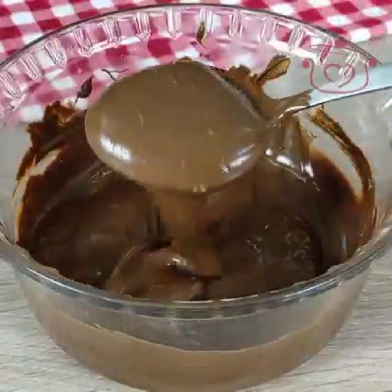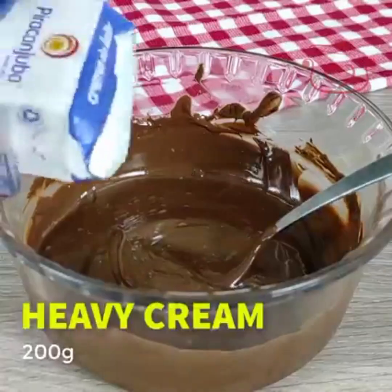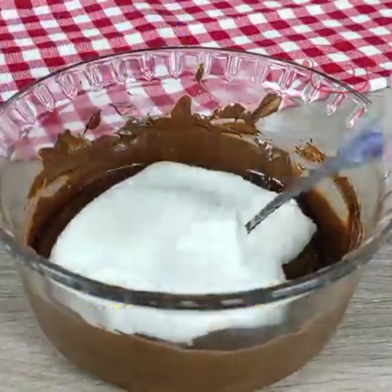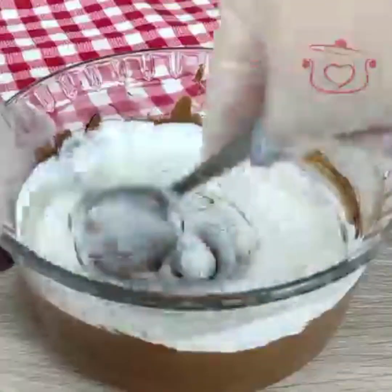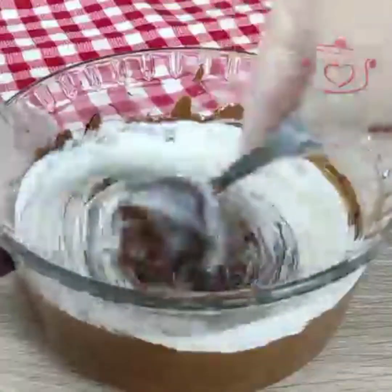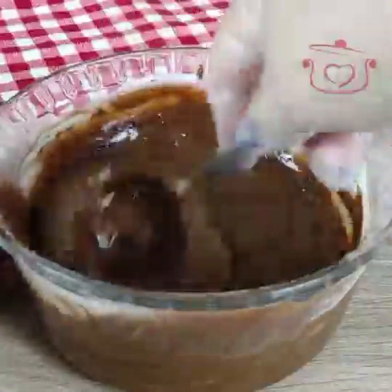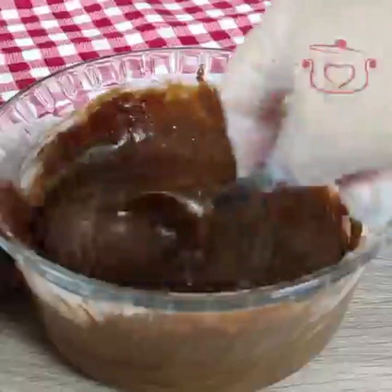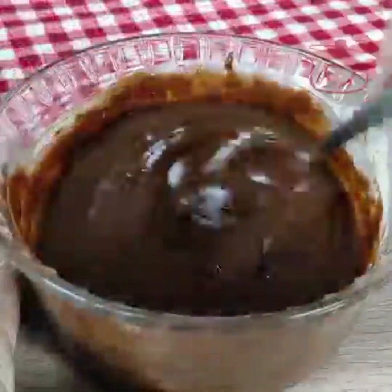After melting the chocolate, I added a cream pack and mixed it in well with the cream. I prepared the melted chocolate mixture — it is very hot at first but let it cool. I removed it from the heat after mixing the cream through.